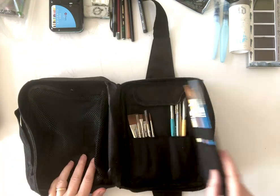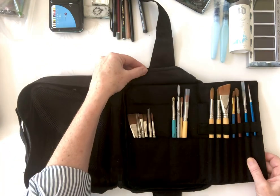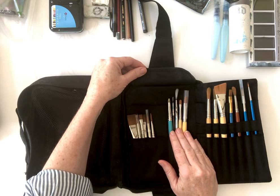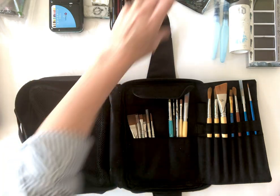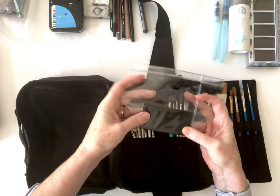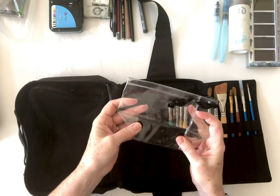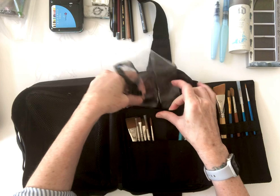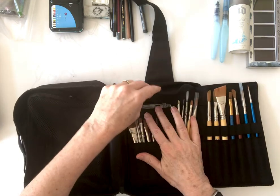It's got places for brushes — I'm probably bringing too many, but you never know what will happen. It also has a place for this very cool fold-up water container that fits right in back here and doesn't take up any room at all.